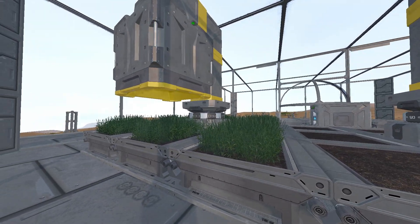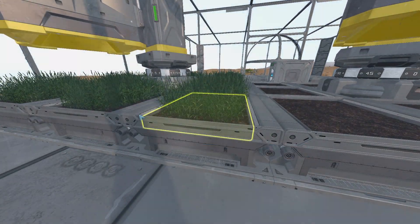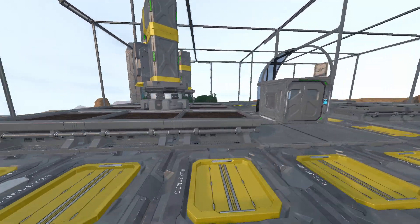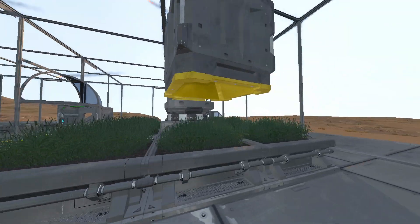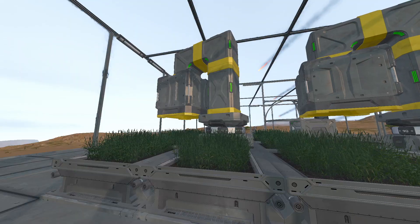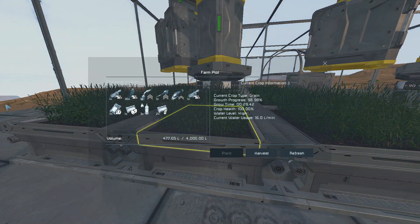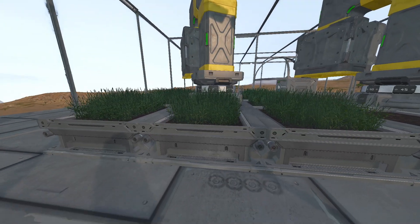If it was connected with a conveyor it would not work — it has to be on the subgrid. And of course this looks cooler having it rotating, and it saves some resources. Instead of having eight collectors, just one does the job.